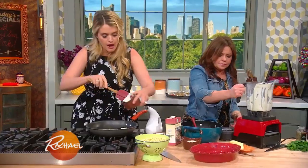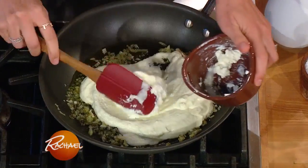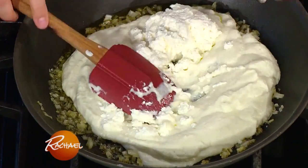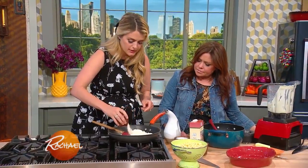And in with this, I'm gonna mix about a cup of ricotta. And then to give it that really authentic, delicious mac and cheese flavor, I've got about a cup of pecorino or Parmesan cheese here as well.